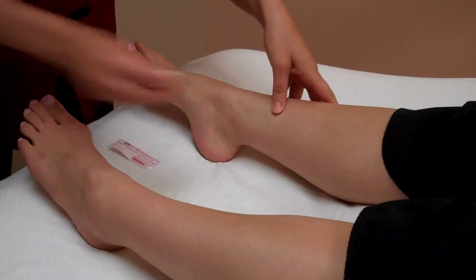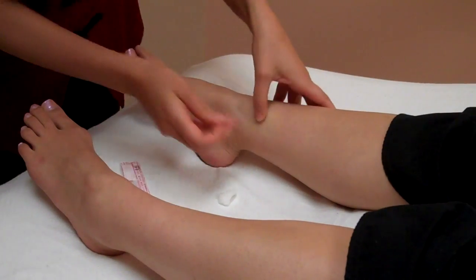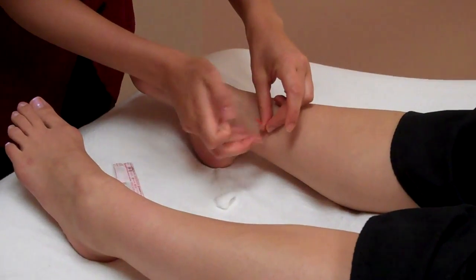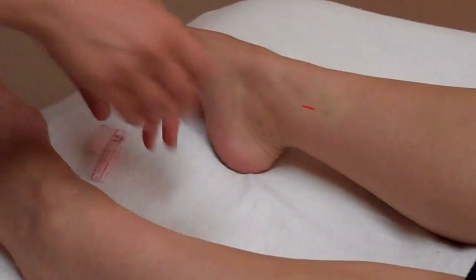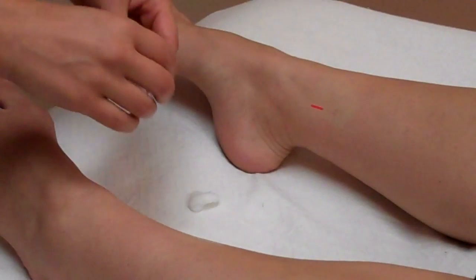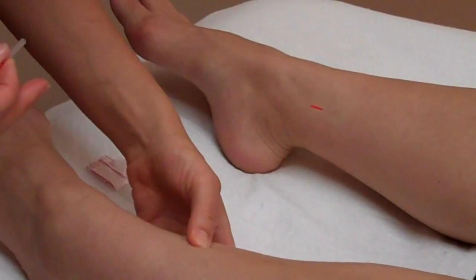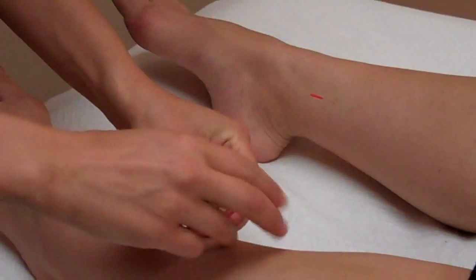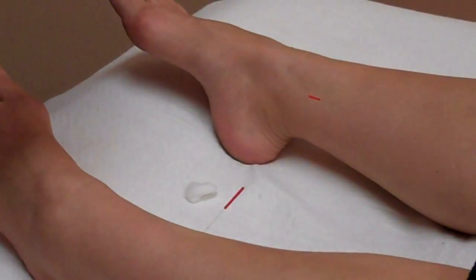So I'm going to come over here and locate the point, swab it with alcohol, and get my needle out. Go ahead and take a deep breath in. And then I'm going to come over to the other side and do liver five. These two points combined are going to have a nice, relaxing, balancing effect on the body.